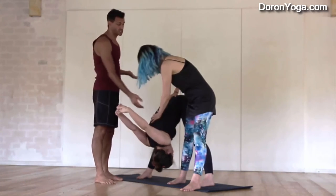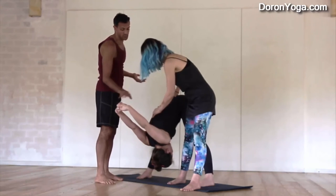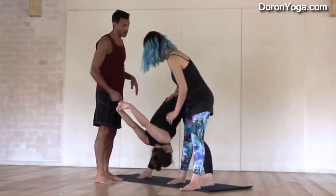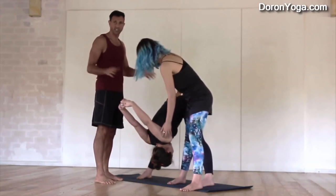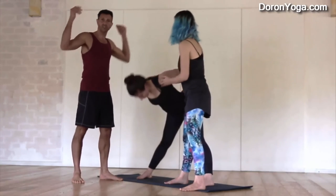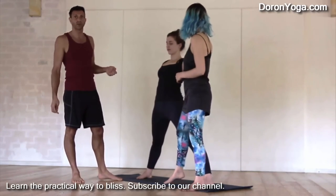To release, she's going to let go first of the hand that was holding the hands. And then she's going to start to move her leg away so that Katya can move a little forward back to find her balance. And then she's going to pretty much let her go and Katya will come up on her own.